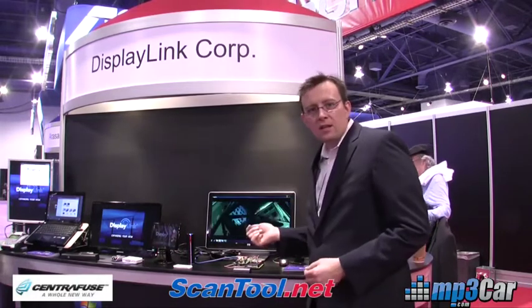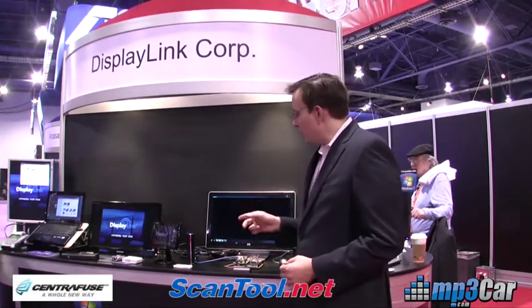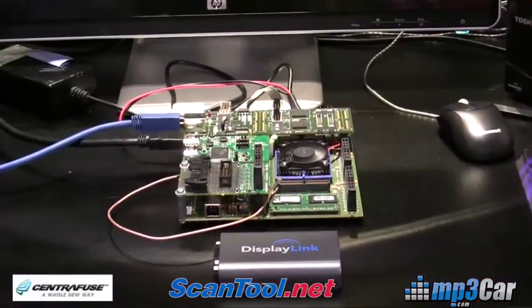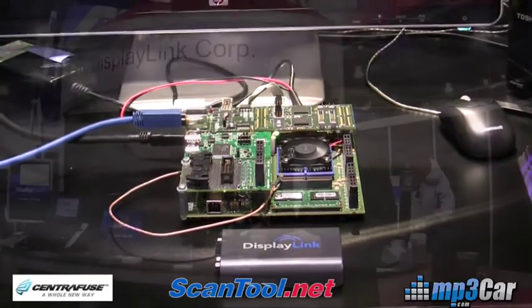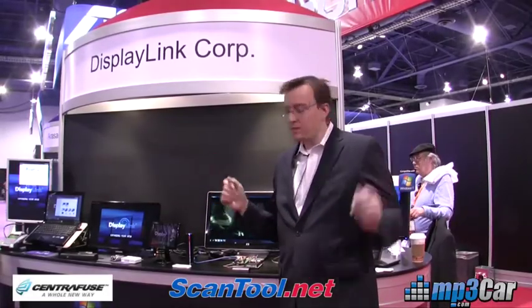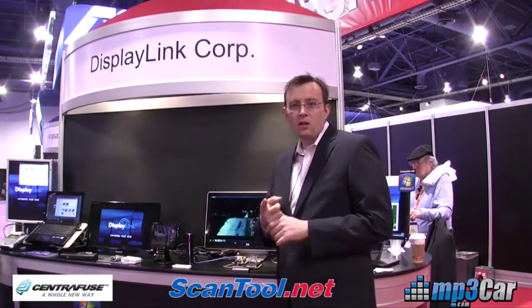What we're looking at behind me here is an example of a USB 3.0 system, which is going to give you a lot of the same features of the USB 2.0 DisplayLink products, except we're going to be able to drive a lot more bandwidth over one USB cable, like 30-inch displays, and you can imagine that the features would go on and on with the extra bandwidth, all over one USB cable.